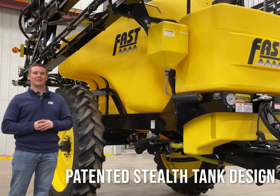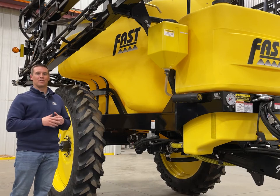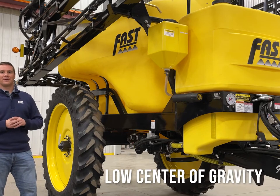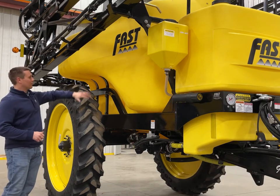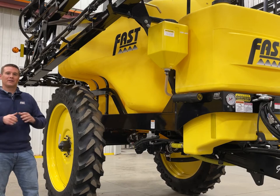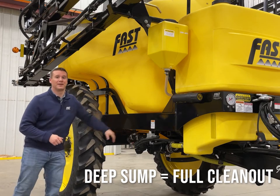Next let's look at Fast's patented stealth style tank design. This tank is the heart of how we're able to offer our short coupled trailer design. It also sits inside the trailer frame, which lowers the center of gravity of the sprayer. We also have a cutout for multiple different axle spacings or dual options. It has no flat spots integrated into the tank so we're not getting any chemical buildup, and has an extremely deep sump for better tank clean out.